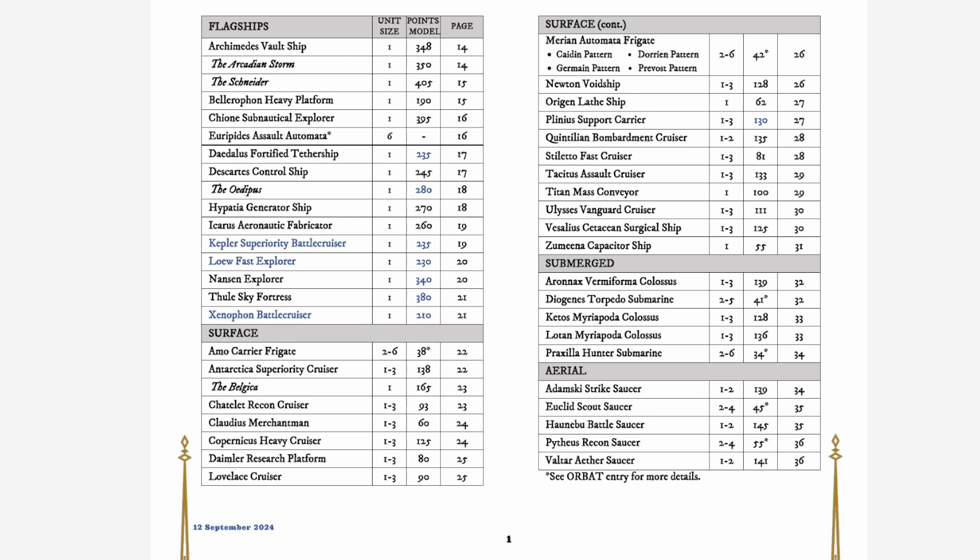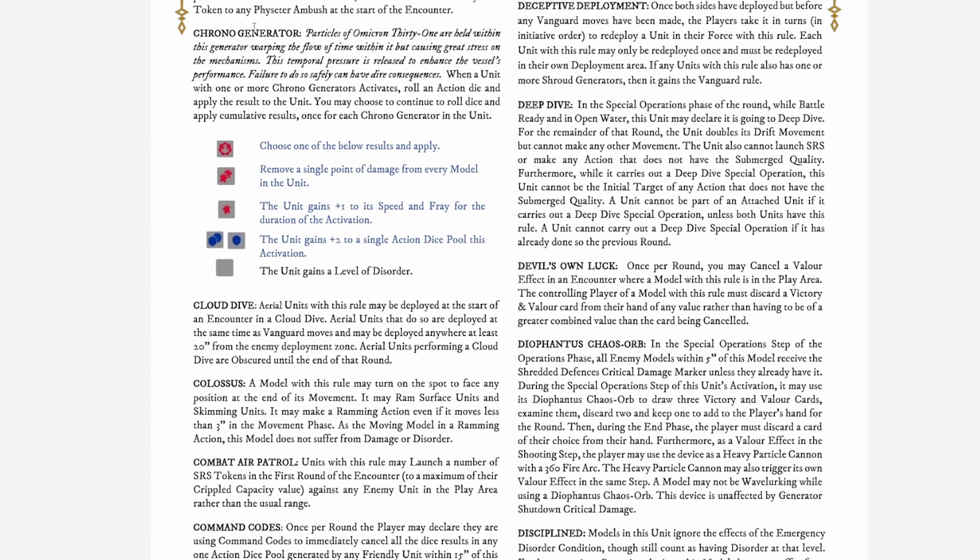The channel isn't just about models — we're also looking at the new 3.07 Orbat for the Enlightened, where a couple of points adjustments have been made. The Daedalus Fortified Tether Ship is now 235, the Oedipus is 280 but has gained the ability to cancel cards. The three new entries are: the Kepler Superiority Battlecruiser at 235 points, the Low Fast Explorer at 230, and the Xenophon Battlecruiser at 210. The Plinius Support Carrier has also been adjusted to 130 points.